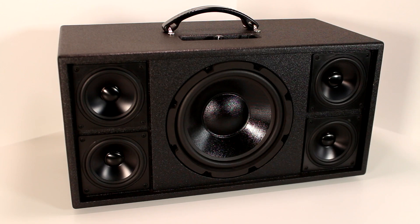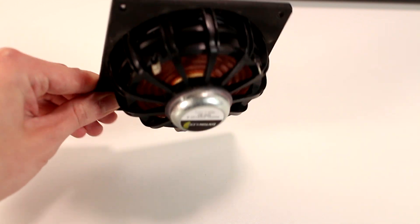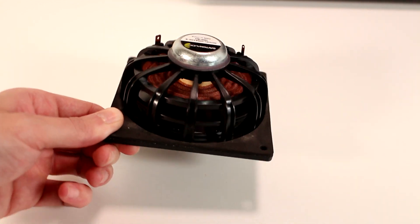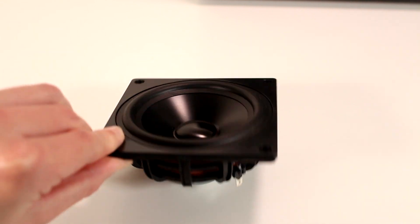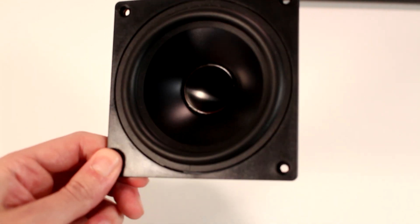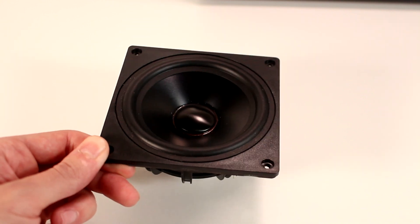As far as components go on this speaker, I use Dayton Audio products for almost everything. I'm not sponsored by them or anything, and I paid for all of these products myself — I just think a lot of these components are really good for DIY users. For the right and left speaker channels, I use the Dayton Audio DMA 4-inch aluminum cone full-range speaker drivers. These feature a super lightweight and powerful neodymium motor as well as a plastic basket, making them perfect for lightweight portable speaker applications.